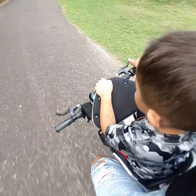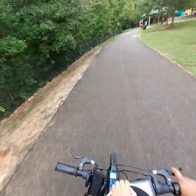My son enjoys it — he just loves this thing. He loves it. Alright, check it out man.